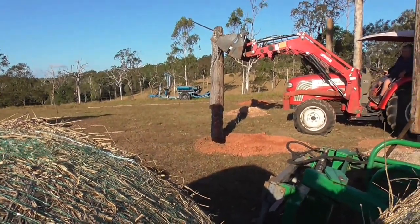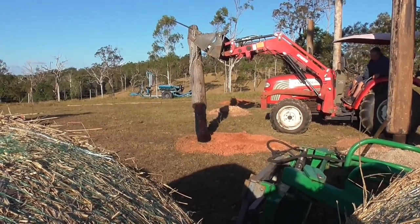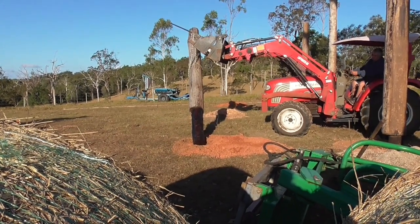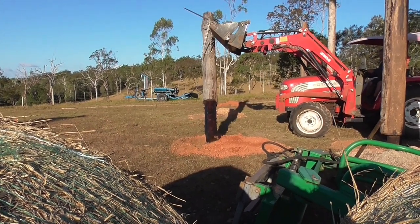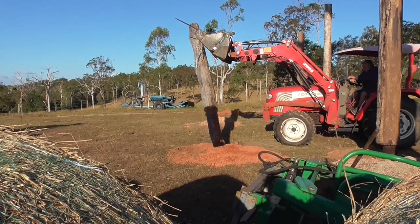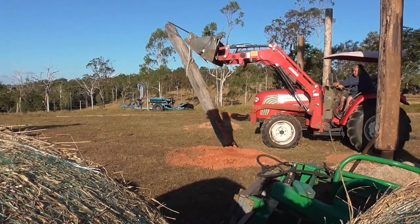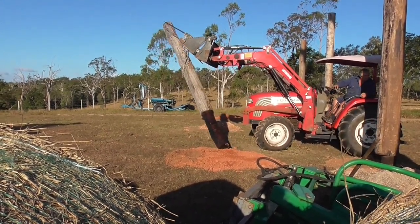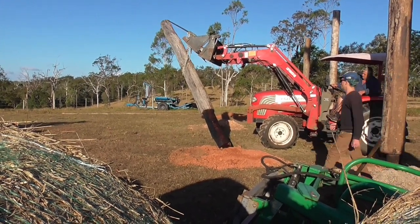Here we're putting in the poles — I've already put some in. You can see that I've cut into the poles at the bottom, because the poles are five or six hundred millimetres at the base — some of them are way too big — so I've cut them back to fit in the hole. The hole is only about 400mm across, so we cut the bottoms down to about 350mm — just over a foot across — and that way they'll fit in the hole.